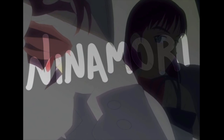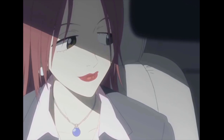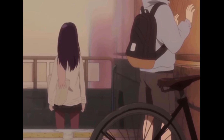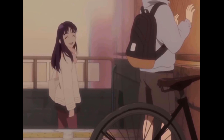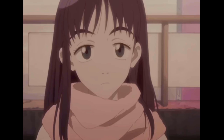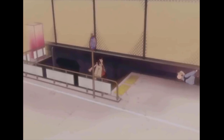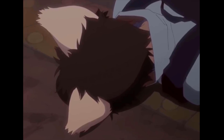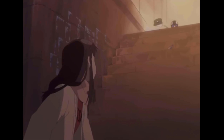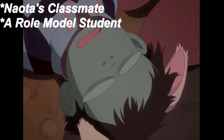Next is Ninamori, and she is kind of an enigma when it comes to how she was originally planned to work in the story. She has all of episode 3 basically focused on her and her character arc in the series, as well as multiple key scenes throughout the entire OVA. It's weird then that she wasn't anywhere in the pre-planning papers, and only has a small blurb in the official project proposal. She has even less written about her than Naota's grandpa — and to make it more insulting, his segment is right below hers on the paper. All it states here is that she's Naota's classmate and a role model student. Okay, so that stayed mostly the same.